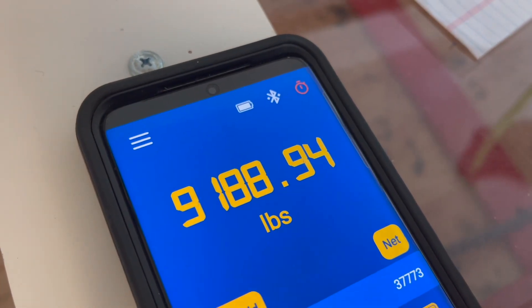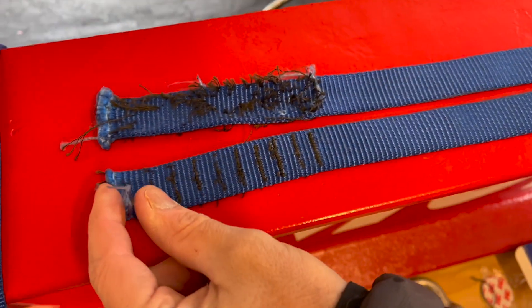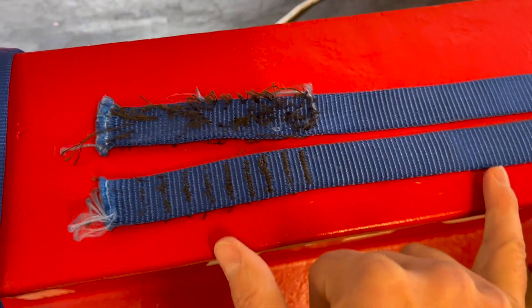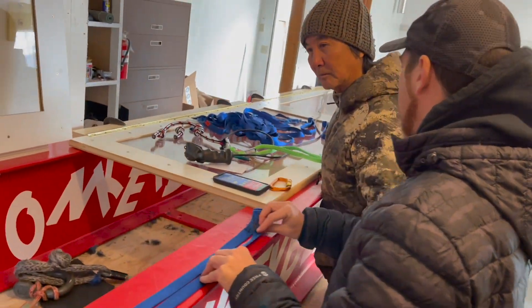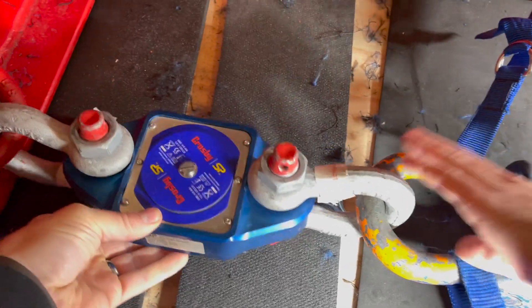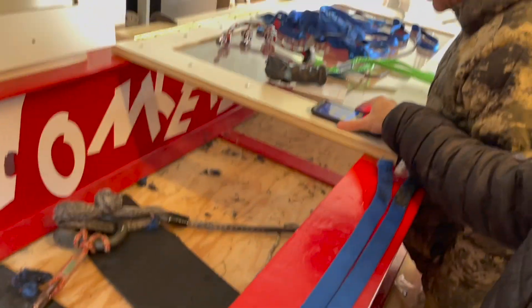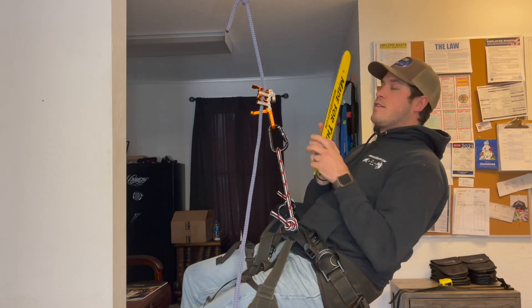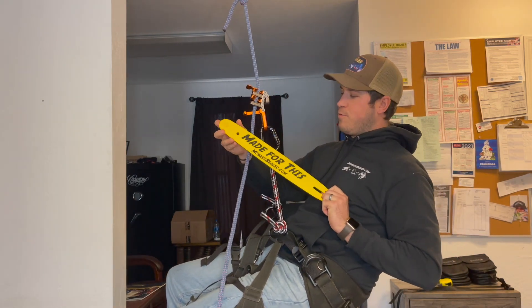9,200 pounds. Both of these — it was the stitching that failed, not the bar tacking. So we need more stitches for these heavy-duty swings. There's a force gauge that links up to the phone to measure the pressure. Don't forget — 3,000 subscribers and you could win this, made for this bar.